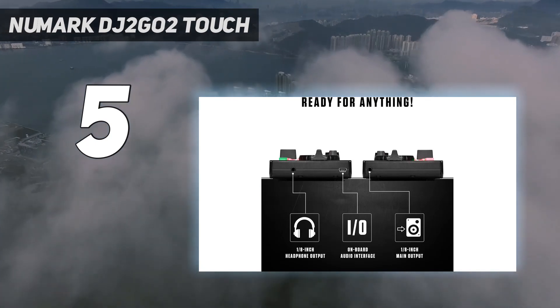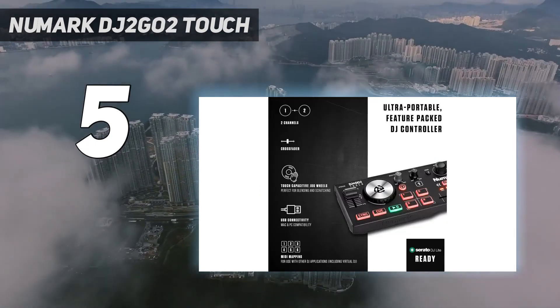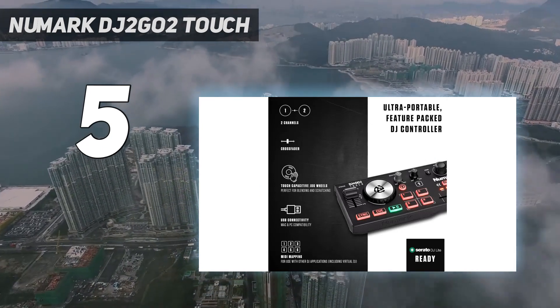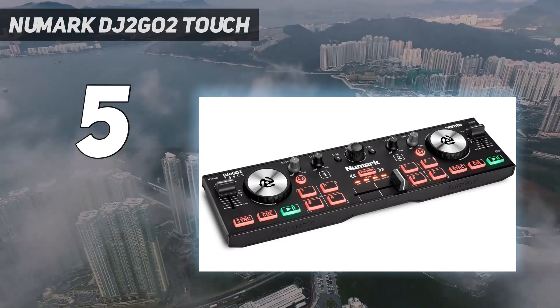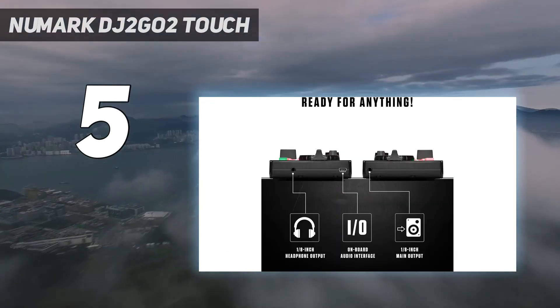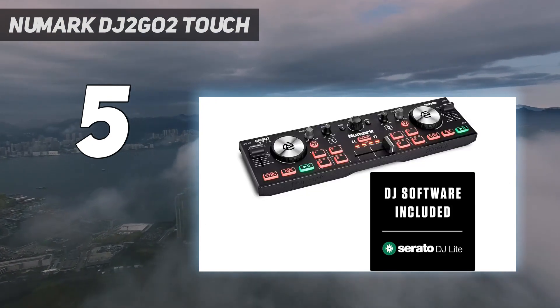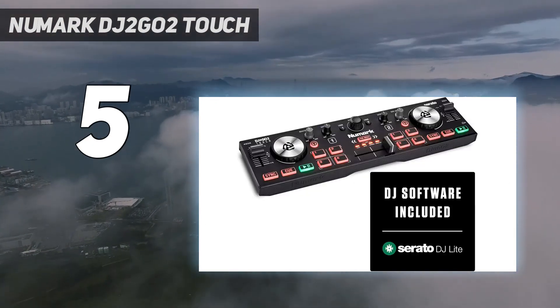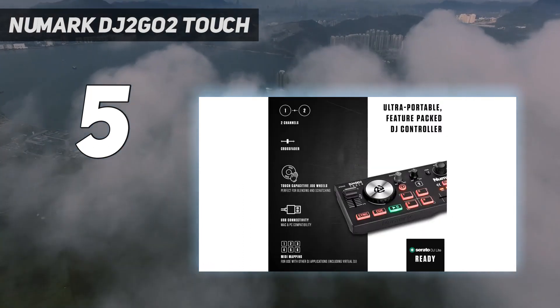This slim controller connects with an included mini USB to USB cable and both monitor and headphone outputs. Each mini deck includes playback controls, headphone cue controls, level, pitch fader, trigger pads, and a jog wheel. The DJ2 Go 2 Touch jog wheels have been upgraded from the previous DJ2 Go 2 controller to be capacitive on the top, enabling both scratching and track nudging from the jog wheel side.